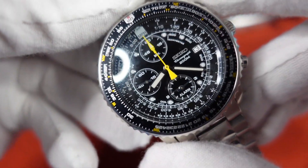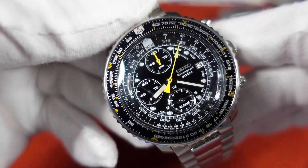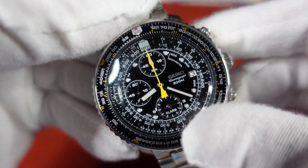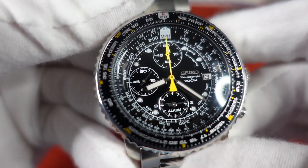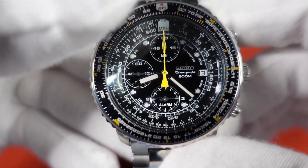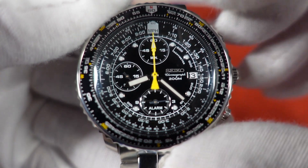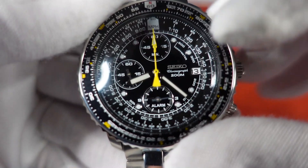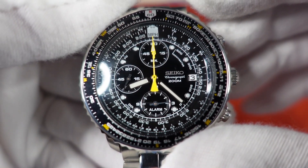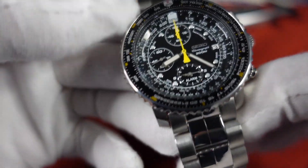This is a chronograph, so the push button here will engage that cool yellow chronograph hand — stop and then sweep, as you see a lot with quartz chronos. At the 6 o'clock register you do have an alarm, which could also double as a second time zone. 9 o'clock is the running seconds with a quartz tick, and at 12 o'clock a 60-minute counter for the chronograph. Applied hour indices at the 1, 2, 4, 5, 7, 8, 10, 11. Applied Seiko chronograph 200-meter water resistance at the 3, with a date window. Very, very cool — very legendary and iconic watch.